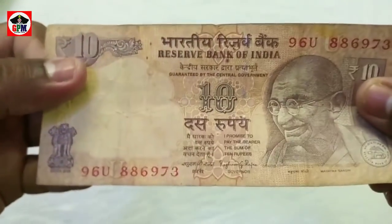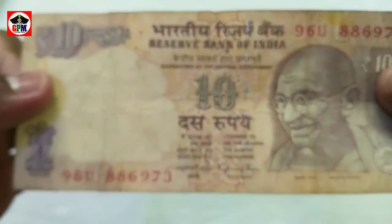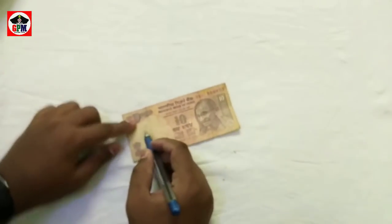Under the government rules, we will put the pen to sell a pen for a bank and we will remove the pen and see how it is removed. Please check the serial number. I will mark the full pen.